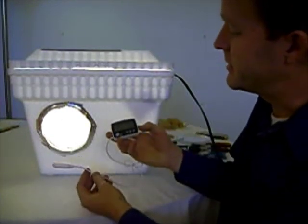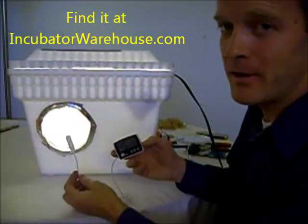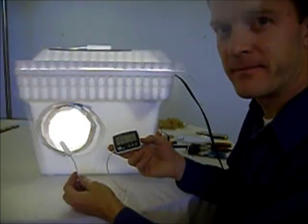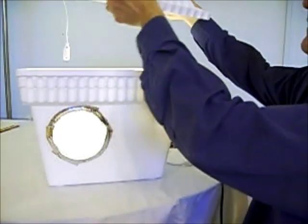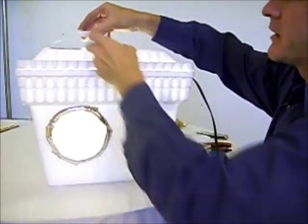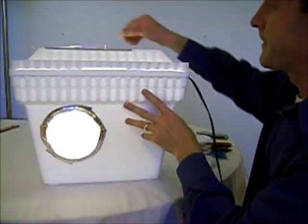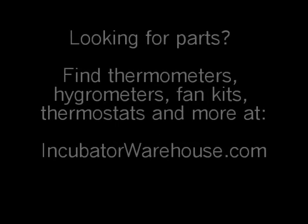For a thermometer I'm going to use the incubatorwarehouse.com thermometer hygrometer. It comes with a nice remote probe that I can stick inside the incubator — it will measure both temperature and humidity. I've installed it into the lid with a hole punched so it dangles down at whatever level I'd like, adjusted to be at the same level as the eggs. Temperature right now is 89.8 degrees. We'll see how that increases.